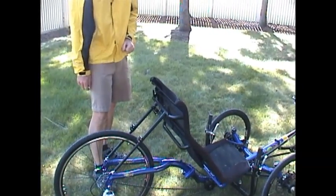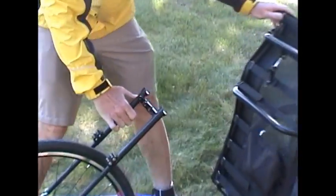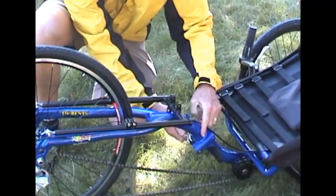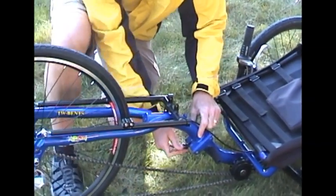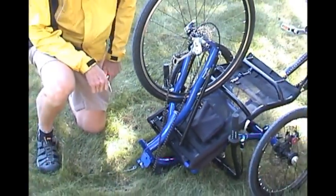We're going to show you how easy it is to fold the Artifice trike. Undo the seat quick release, fold the seat forward, undo the seat quick release lever. There's a special locking pin. You can leave it in this position here.